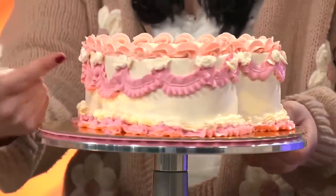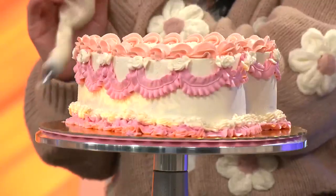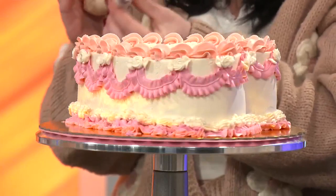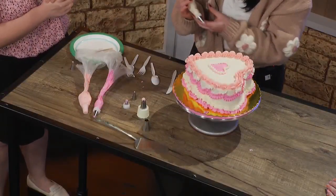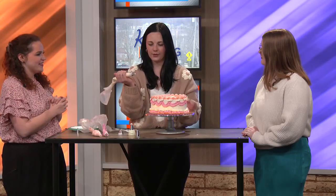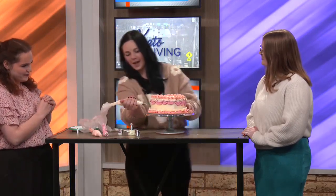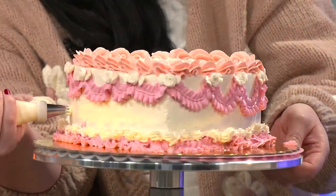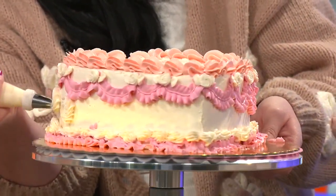So what she's talking about are these roses right here. Those are super easy — one of the very first things that you probably learn when you do cake decorating. You just hold your piping tip with a rose tip, or like a 22, and then you go on the side, start in the middle, squeeze a little bit, and go in a circle. Well, that's easy.